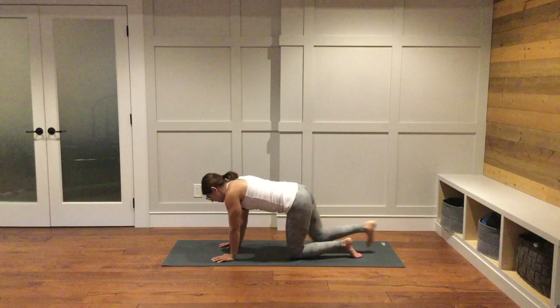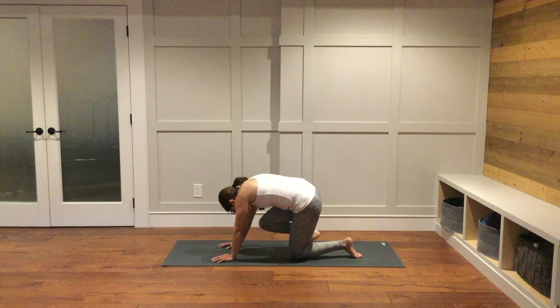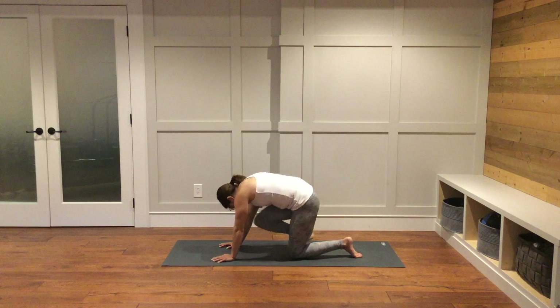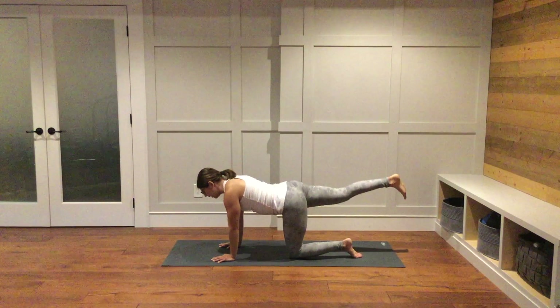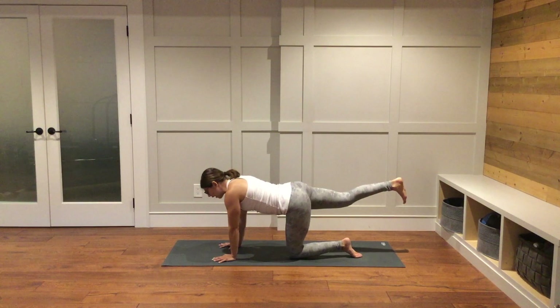One more time — inhale, extend it back; exhale, bring right knee towards the nose. Inhale, lengthen it back. We'll hold right here for just a couple of breaths with the right leg extended straight back behind you.